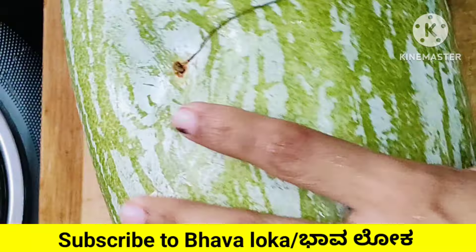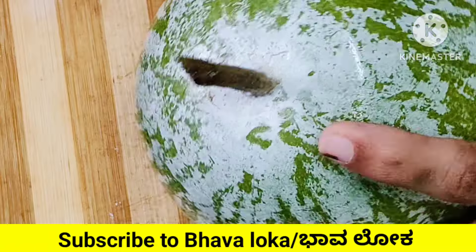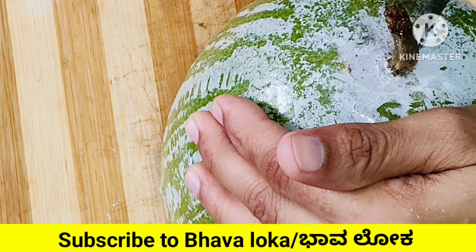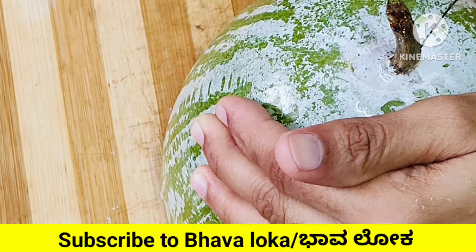First, we will cut the juice. The juice is very helpful. It is very helpful and it is very healthy.